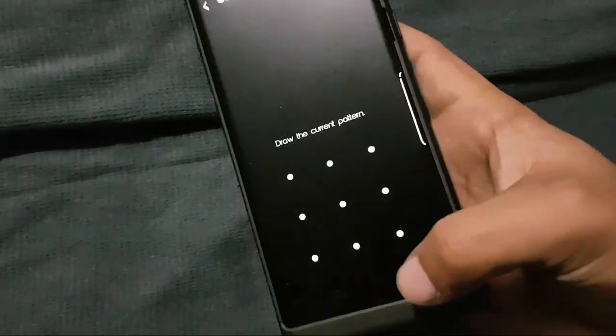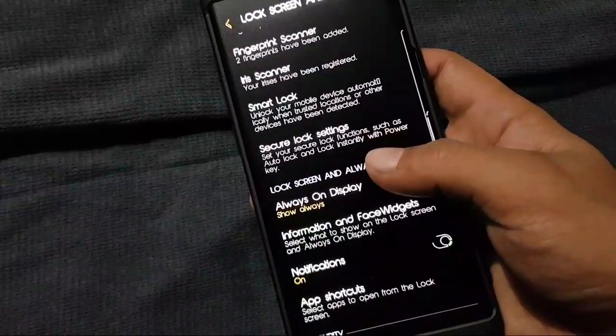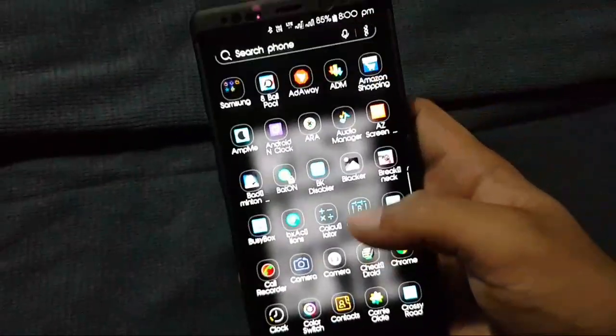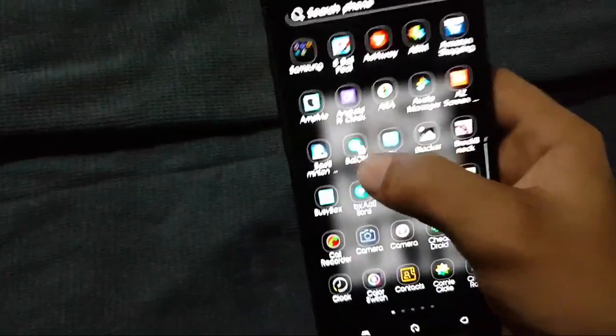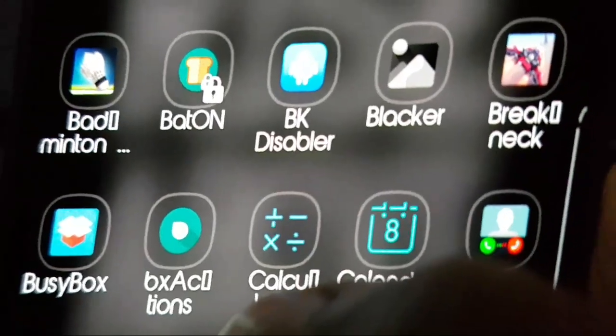By going into lock screen and settings, after that you have to set the back lock, which I have already set. Now go to the home screen and launch the app which you locked. There is the lock icon on the app.